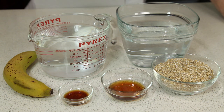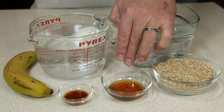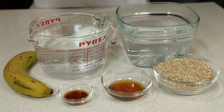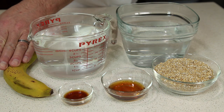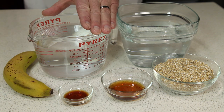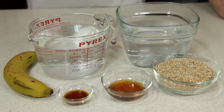To make our oat milk, we're going to use one cup of steel-cut oats, about one tablespoon of maple syrup, one teaspoon of vanilla, one median-size ripe banana, four cups of water, and then some additional water in a bowl to soak our oats. So let's get started.